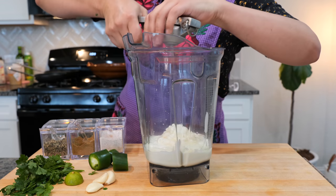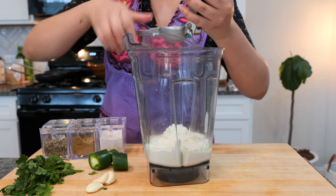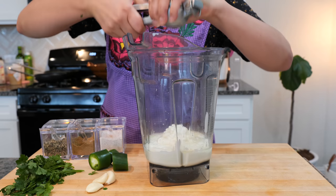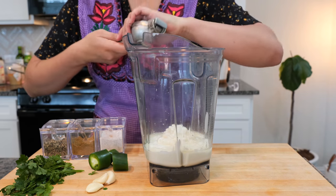We're going to add the juice of one key lime. If you don't have a key lime, the flavor is going to differ, but you can use lemon or a regular lime — it works great. But if you ever get a hold of key limes, take advantage of it, friends. They are beautiful.